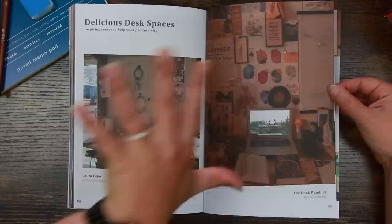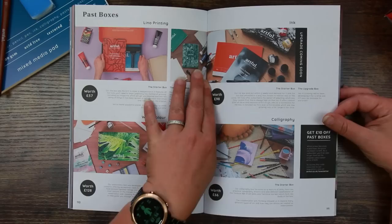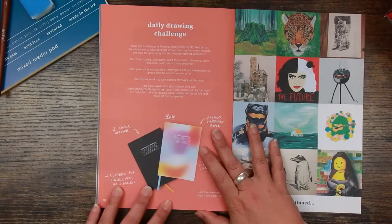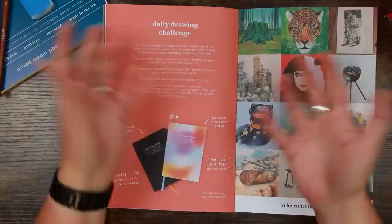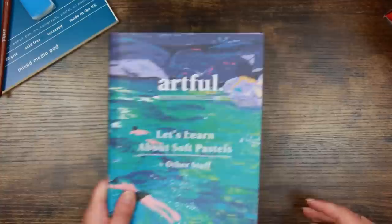Delicious desk spaces — I've talked about this quite a lot. I always enjoy this section; most are really bright, airy, and modern, which is the polar opposite of what I have because I live in a drafty old dark farmhouse. There's also a page on past boxes if you fancy grabbing one of those. Artful also does a daily drawing challenge on Instagram — they give you a prompt every day, so if you're lacking inspiration you can pop onto their Instagram.